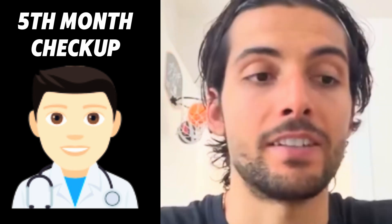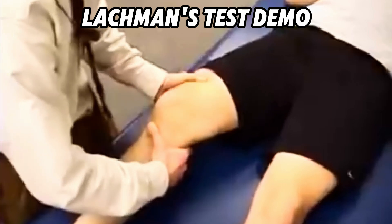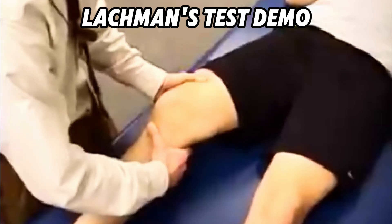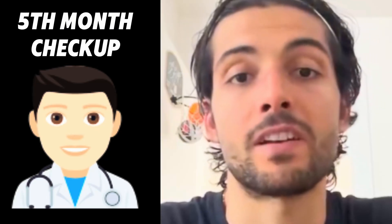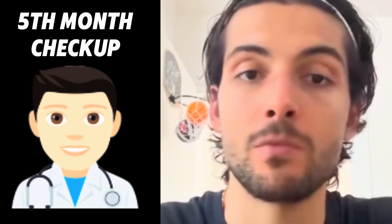At the fifth month, I decided to go back to the doctor to see if we planned to make a surgery. So we did the Lachman test, other tests, external rotation, internal rotation, stability, and acceleration. And he told me that for now it's more harmful to do the surgery than to be healed by itself. The knee is stable, it's strong, the ligament is getting healed.